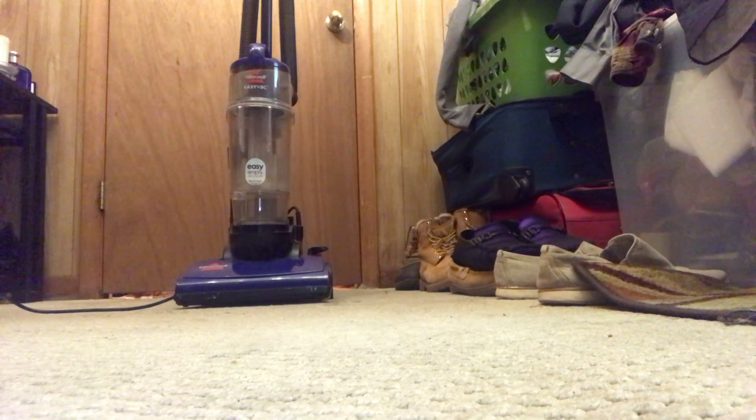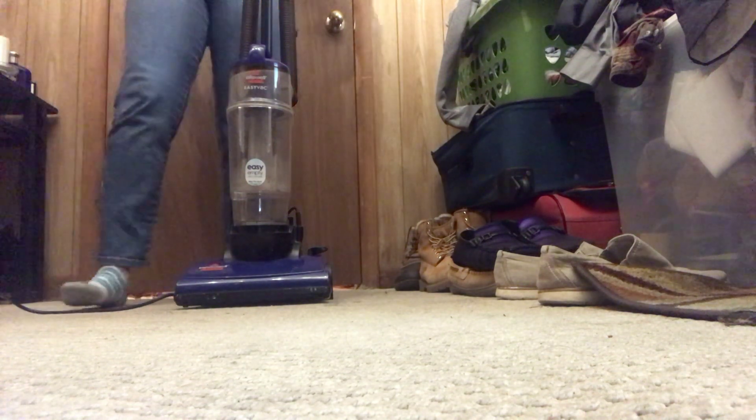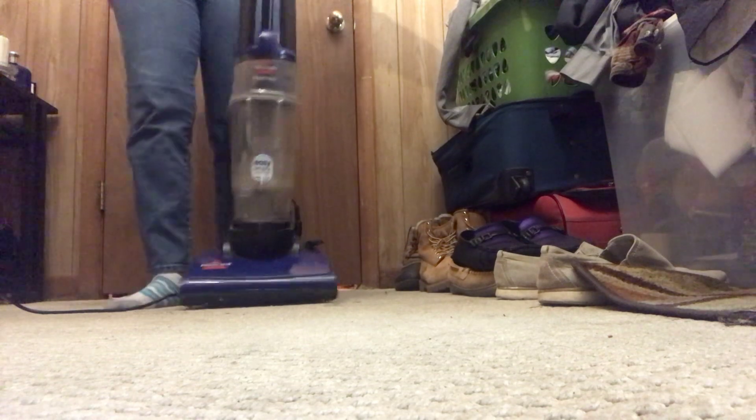I've never had one of these machines before, so I'll go ahead and plug it in. When I turn this machine on, it sprays dust everywhere.